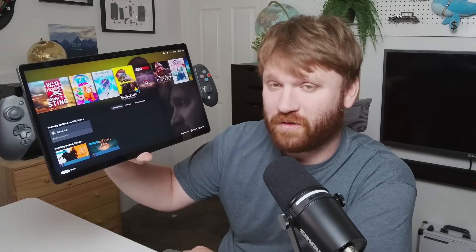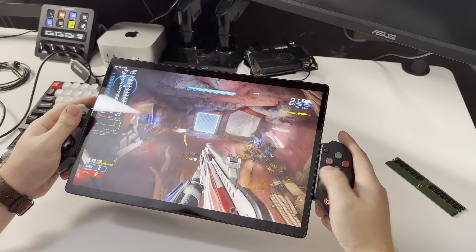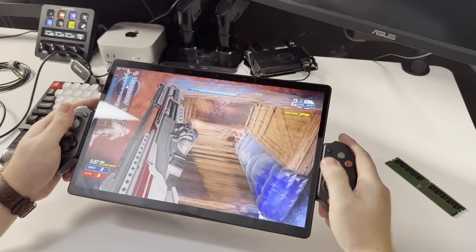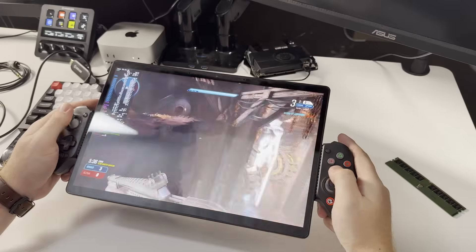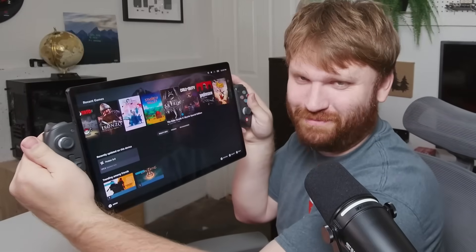Hello everybody, this is Tekka and I did something kind of stupid. Not only is it stupid, it is dramatic and completely unnecessary, borderline unusable because of the weight and size of this thing. But this right here, you can see it working, the controller works just fine. This is my ultimate Steam Deck.